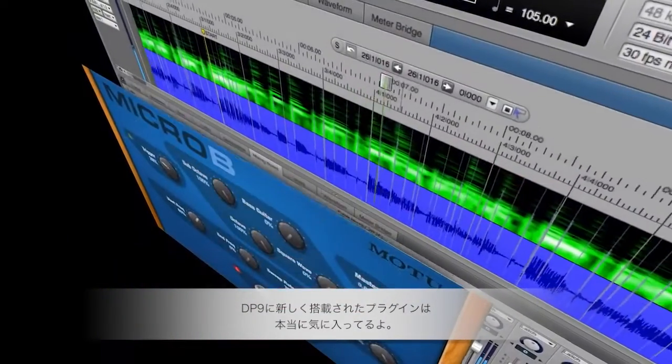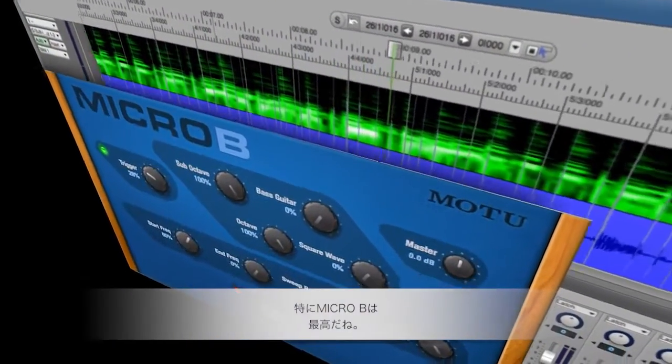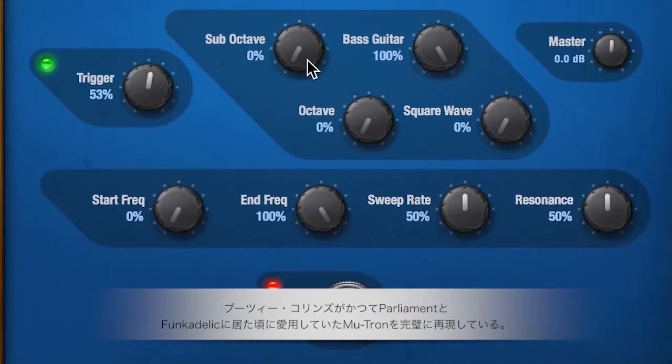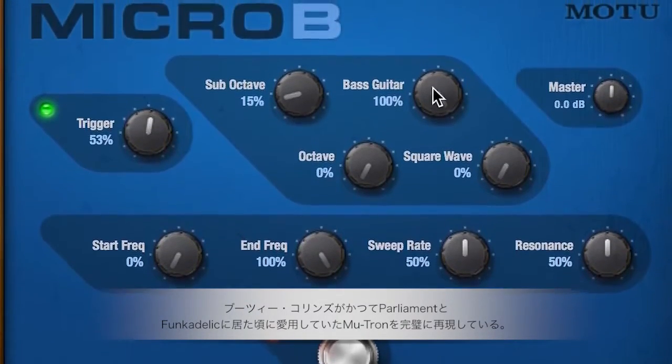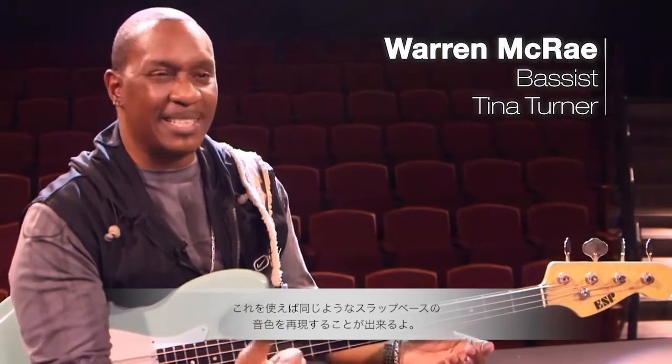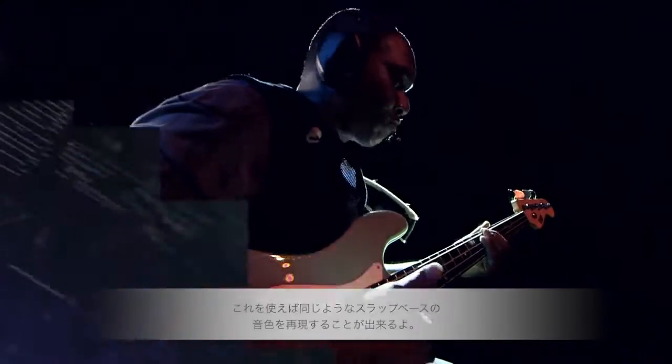I love some of the new plugins that are in DP9. The MicroBee sounds great — it has definitely emulated the sounds of the old Mutron. It's a box that Bootsy Collins used back in the day with Parliament Funkadelic. It is really, really authentic sounding and you can get the same kind of funk, slap sound out of it.